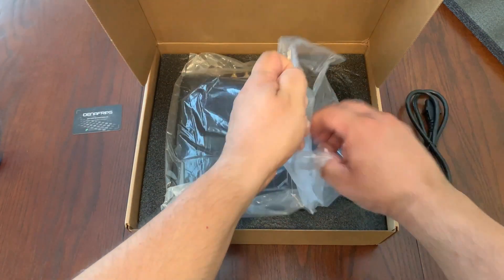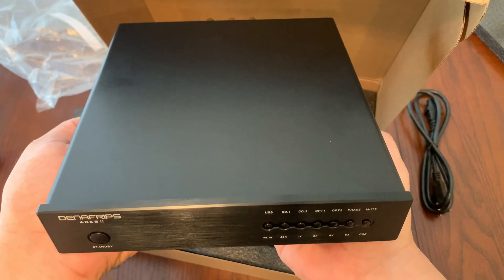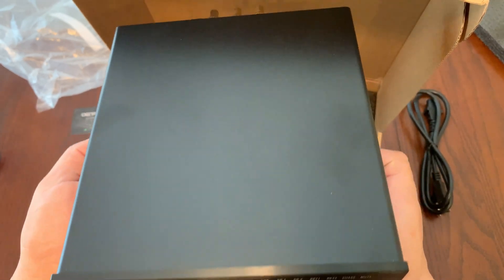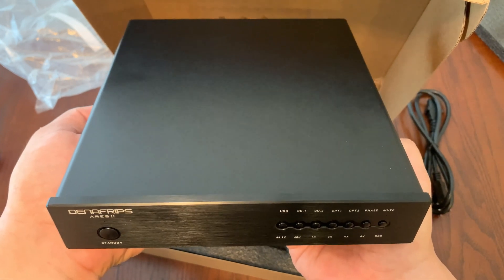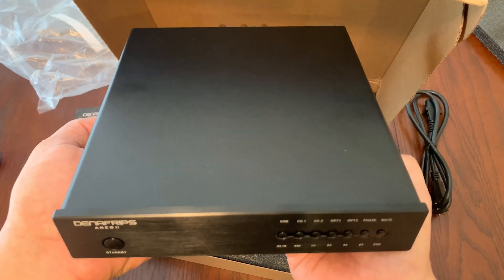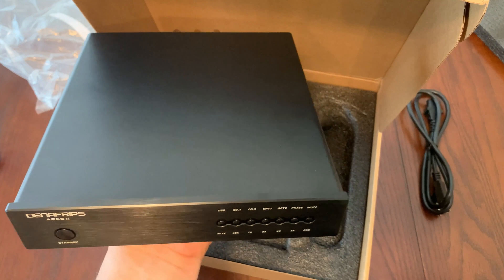Now for the Ares 2, the first thing you'll notice is the size. The first thing I notice is that the Ares 2 is heavy, and that's because there's a lot of impressive circuitry inside — so this is going to make it so that your music sounds the best that it could. And the other thing is the size of this unit, comparing the Denefrips DAC to this iFi DAC right here.